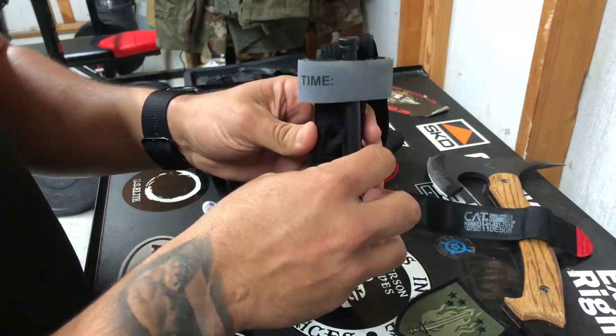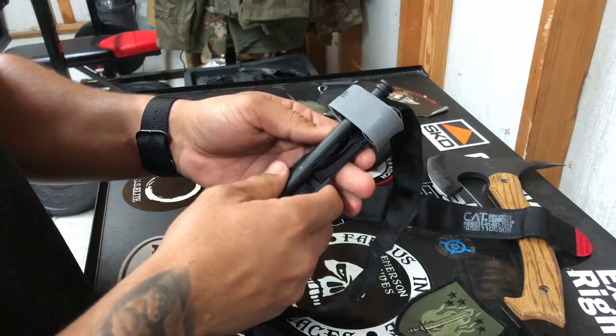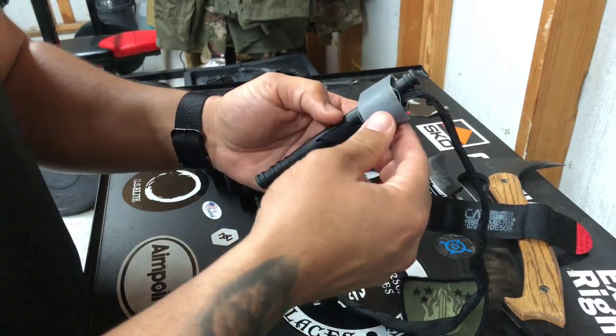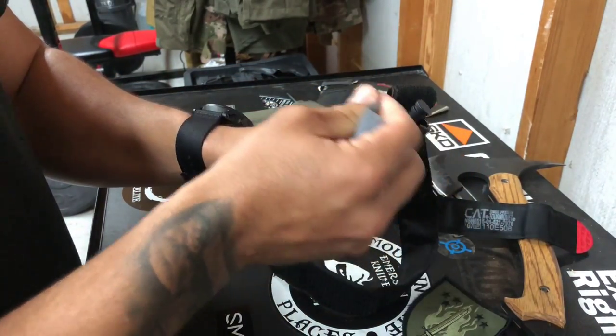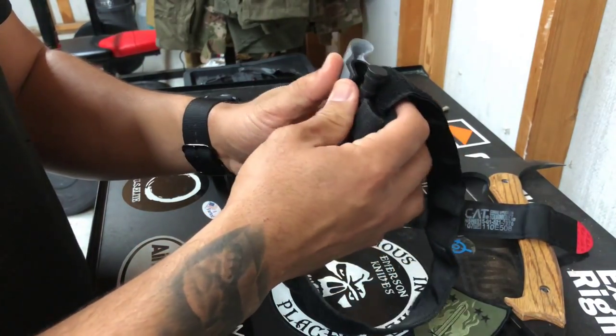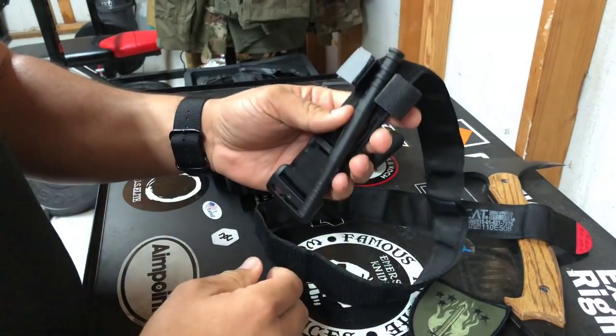I've heard some people say, "It looks better." We're not in the business of looking good right now — we're in the business of saving somebody's life, or maybe even your own. You can actually bleed out pretty fast if you're shot in one of the arteries in the leg, like the femoral. So let's go ahead and make our life easier.